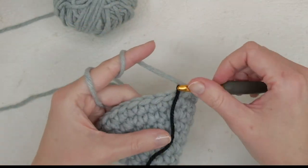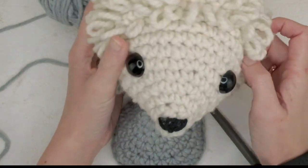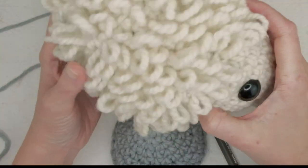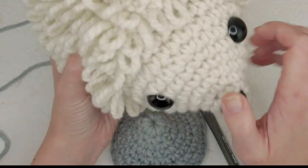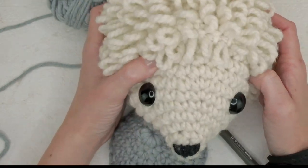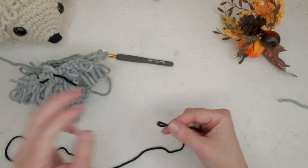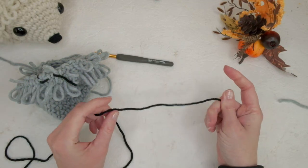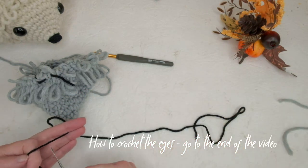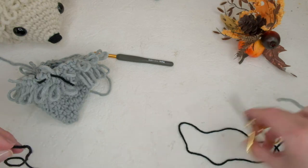I'm going to do two more rounds off camera and then show you how to do the loop stitches. After a couple of loop stitch rounds, I'll show you how to do the face, and also how to crochet your own eyes if you don't have safety eyes. For the eyes, find some black worsted weight yarn — in Europe that's about a 4–5mm crochet hook.